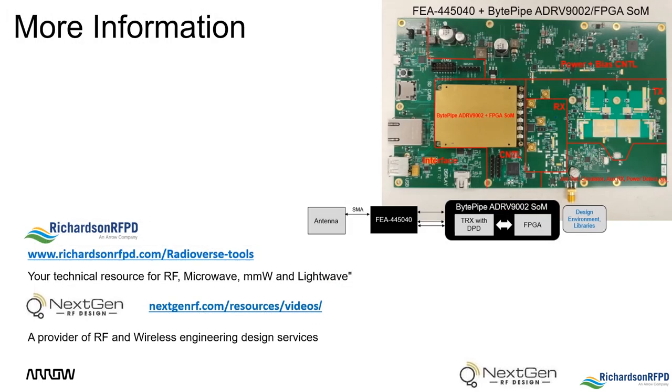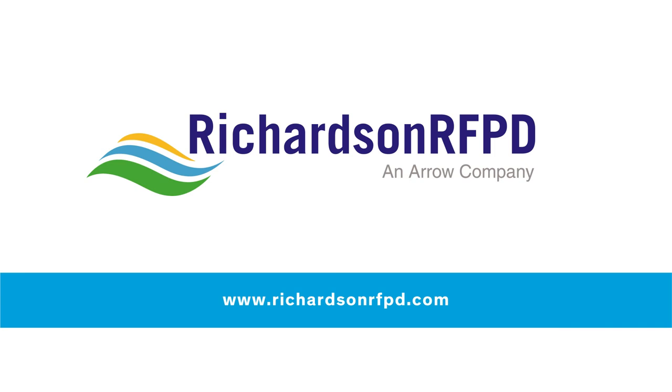Thank you for joining our virtual demo. We look forward to sharing more information with you as we make these boards available. If you'd like to learn more, please visit us at richardsonrfpd.com.